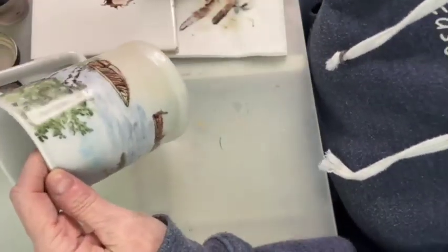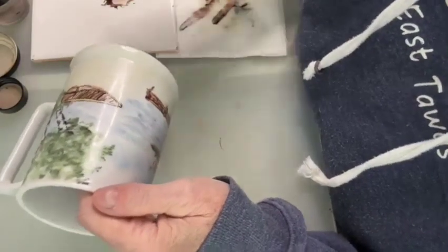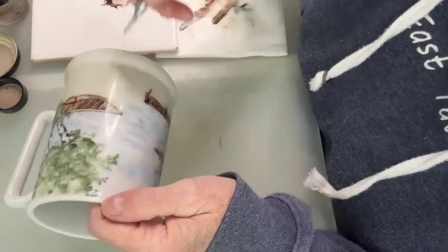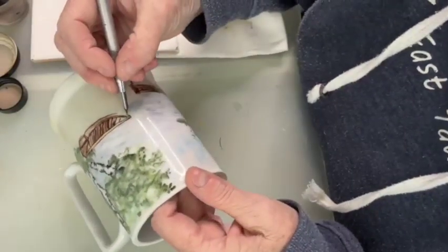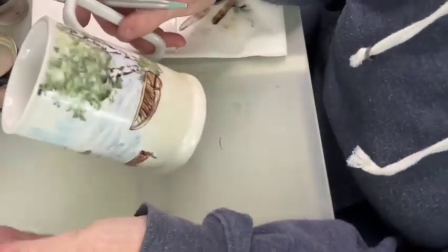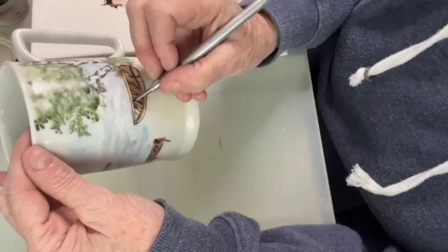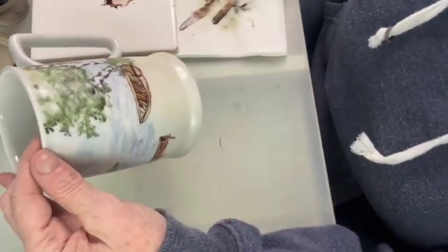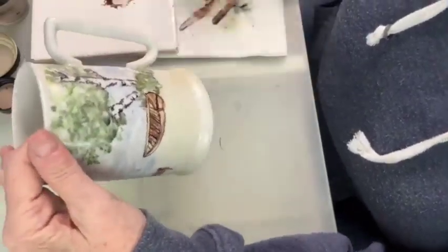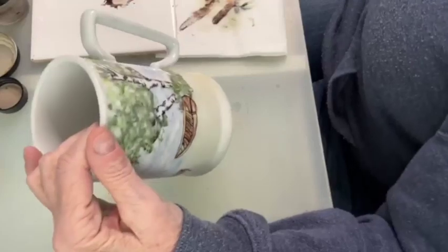We're going to fire this. I'm missing the front of the boat — the color must have fired out. If things fire out for you, all you have to do is go back in and add them. This should bow a little more but I don't think I'm going to play with that right now, it's pretty good. The only other thing I have to do is the trunk of the trees — I'm going to get my black.